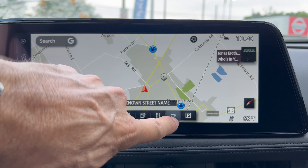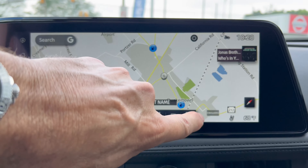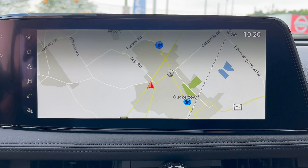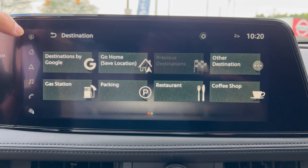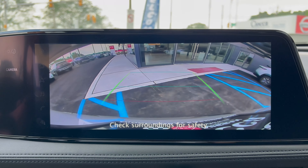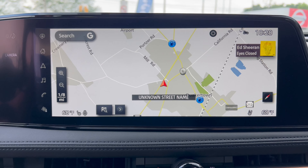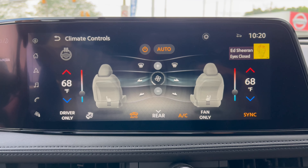You can look up nearby charging stations, coffee shops, and parking availability — lots of nice little features in here. Going to the backup camera, it's nice and clear and takes up the whole screen with trajectory lines. They should be putting this camera in other Nissan cars because it's much better than the others. On the side menu, you can access climate controls.